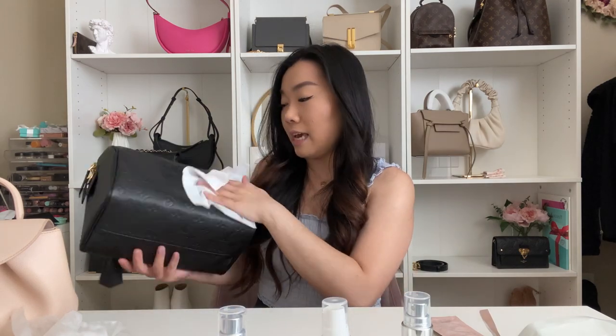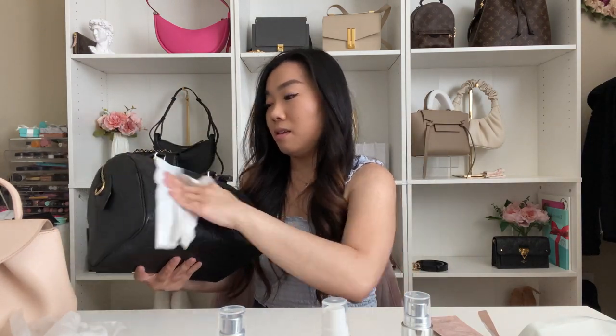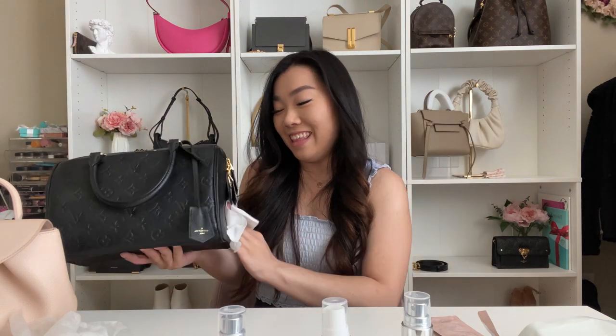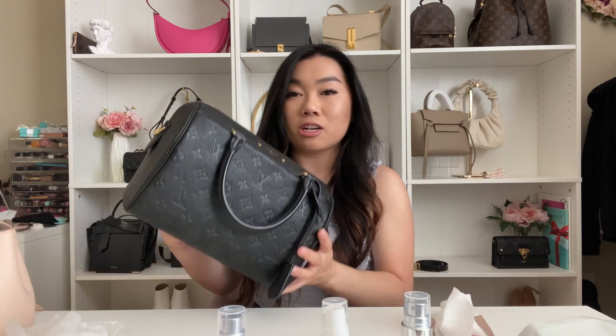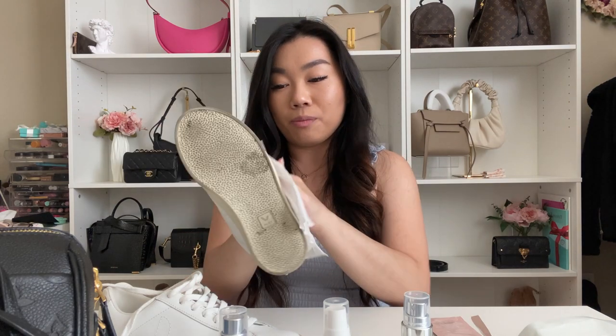I'm taking off the charm before I do the wipe. Using the wipe is the easier, quicker way to clean, especially between cleaning and conditioning cycles. I'll start with the back and move to the front. You can't really tell it's dirty since we haven't used it much. I'll condition it the same way as the Polène. Then I'll also wipe down my Veja sneakers — my favorite shoes — since I only wear white sneakers and they tend to get dirty quickly.